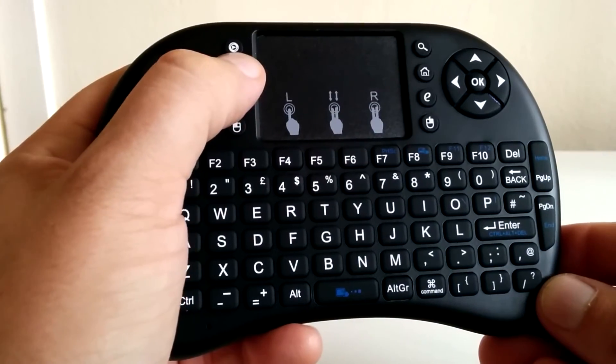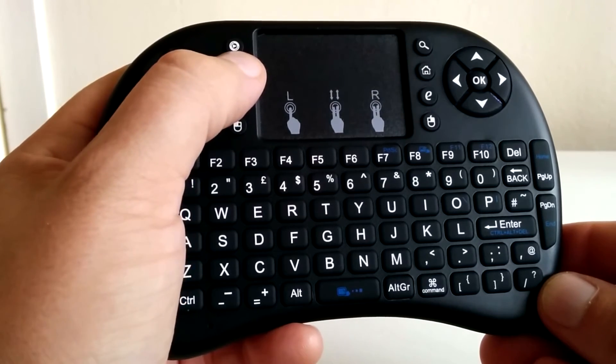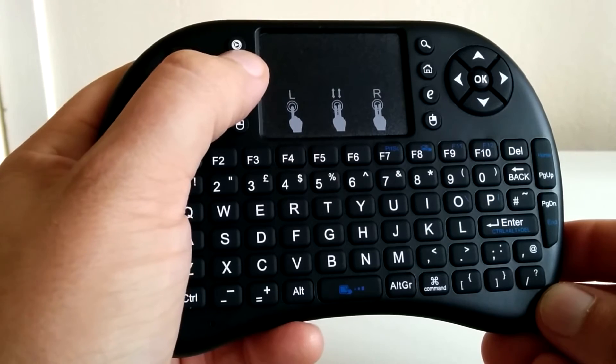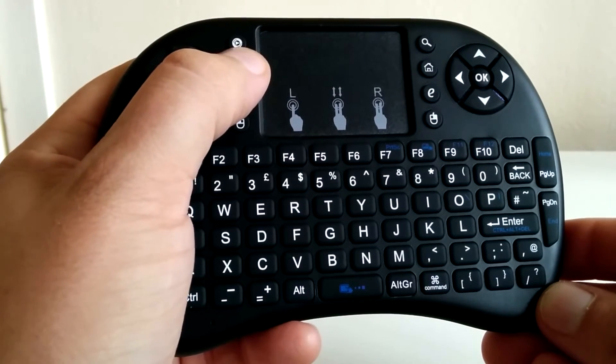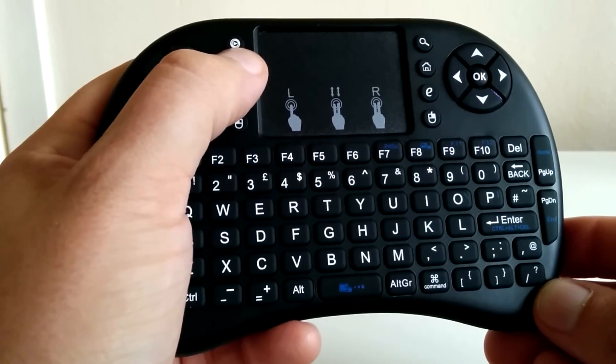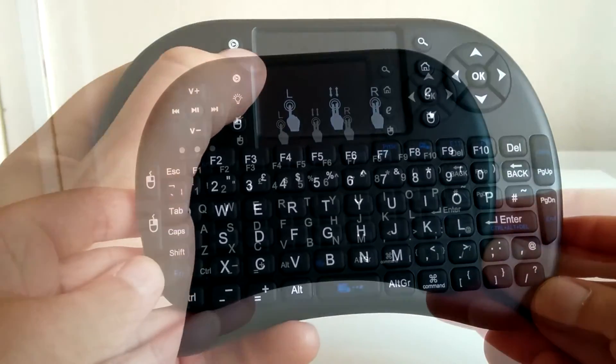Another great feature — and I think it's absolutely essential — is the fact that this keyboard is backlit. In the dark it really does come in handy; it doesn't completely illuminate everything but it's nice and clear.